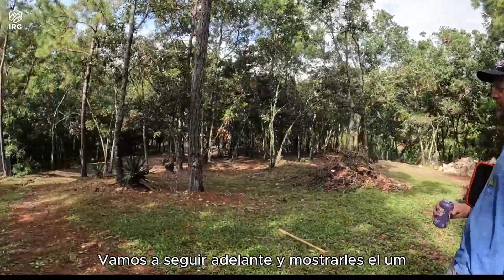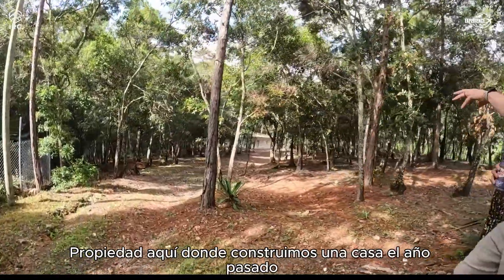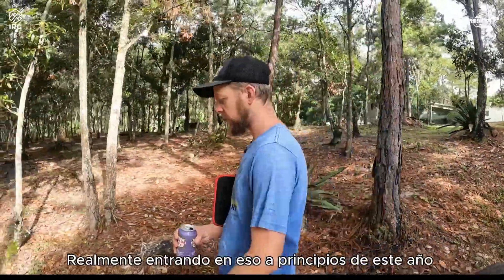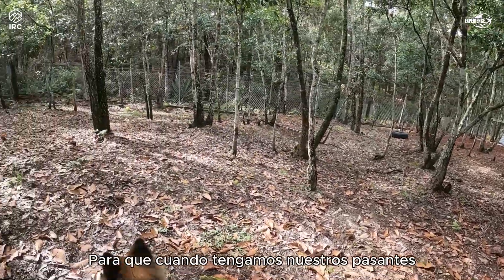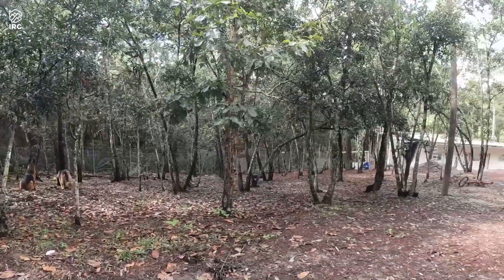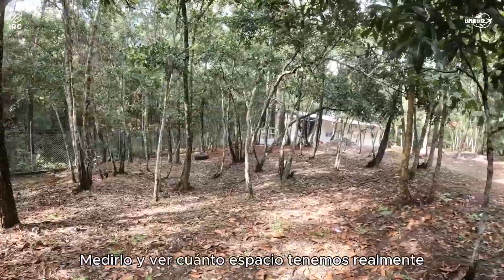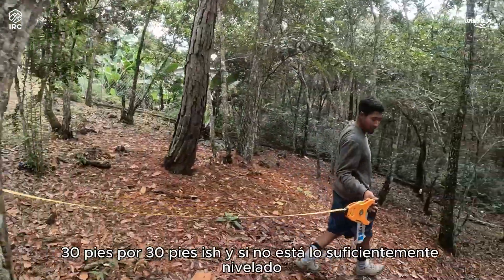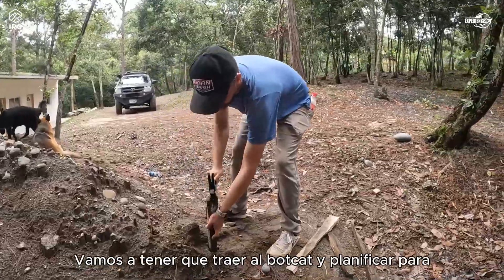Right now we're going to show you the property down here where we built a house — we started it last year and really got into it earlier this year. Next to it, we're going to be building some intern houses. Me and Christian are going to map out and measure this whole space because we need to fit two houses in here, roughly 30 by 30 feet. If it's not level enough — which it's not — we're going to have to bring the bobcat in for some leveling.